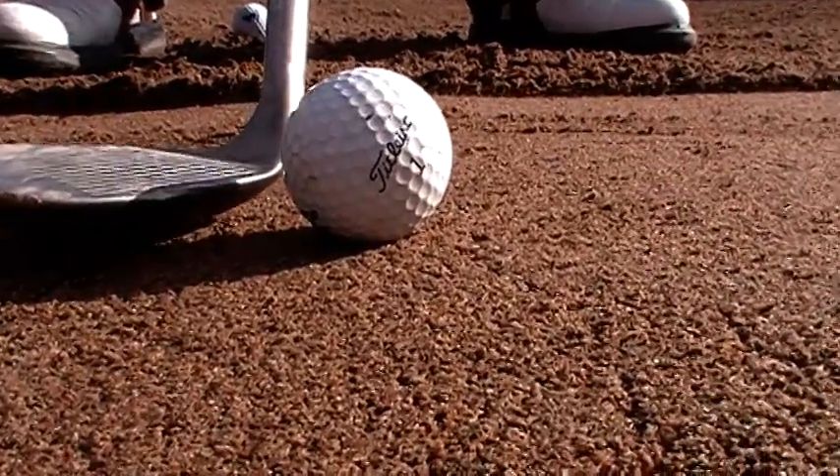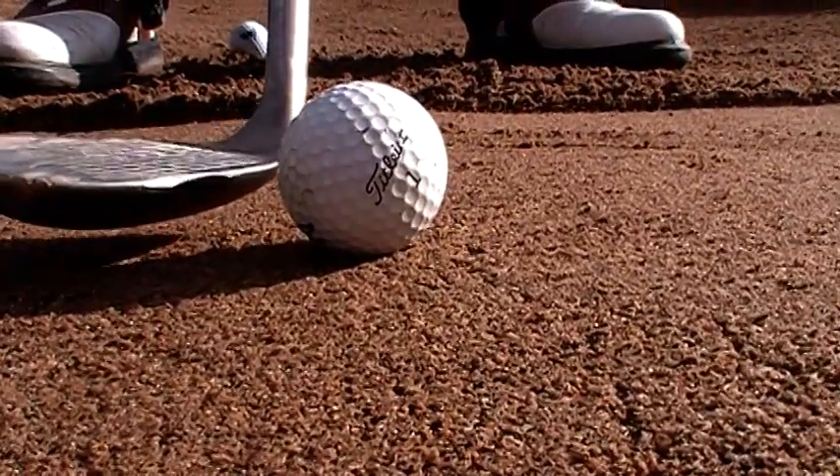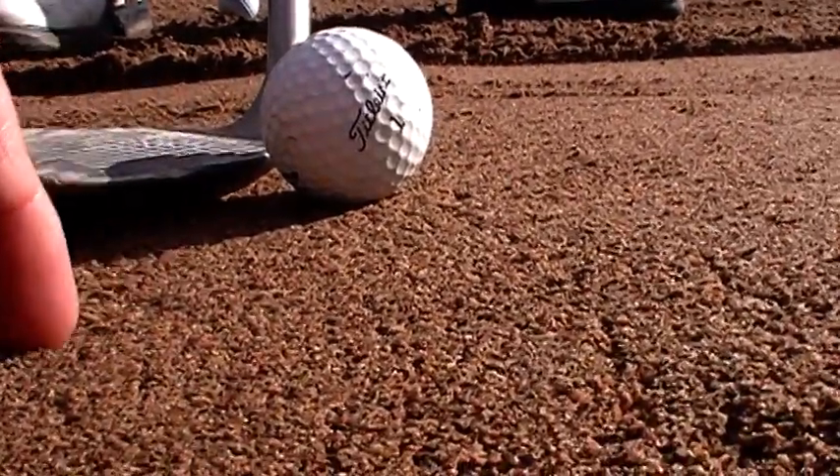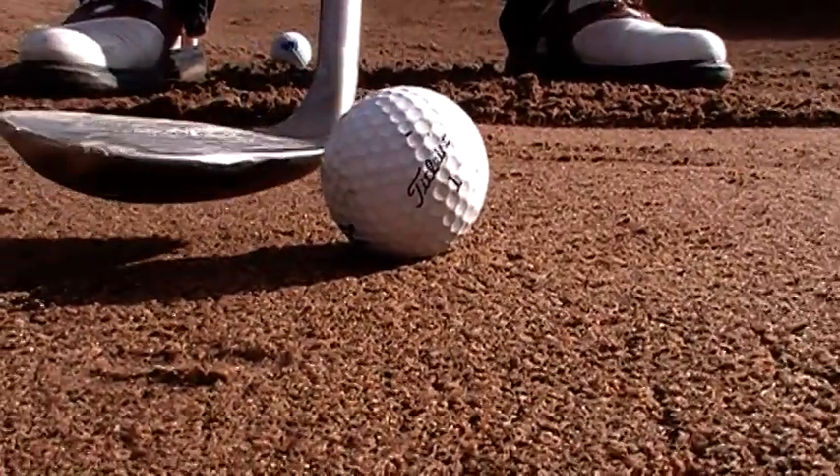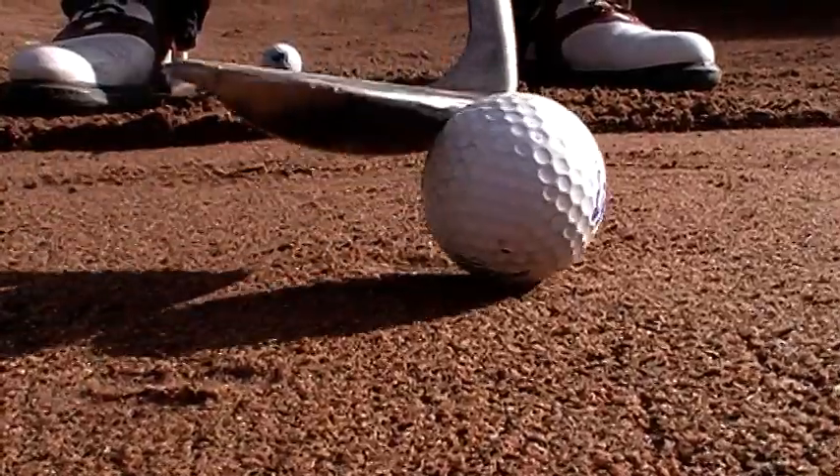Can you see how the leading edge is almost in the middle of the ball? With this hard surface being difficult to penetrate, the club is going to hit the sand, bounce up into the ball, and scull the ball over.